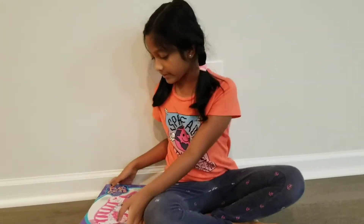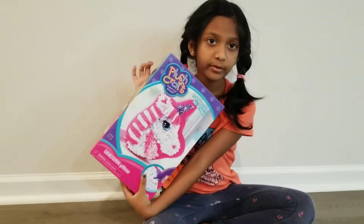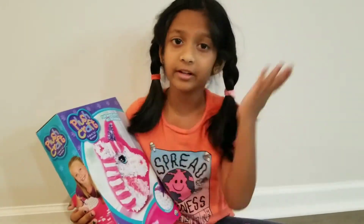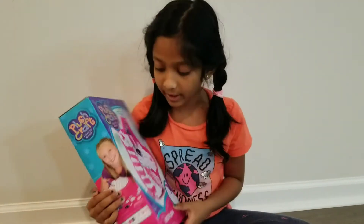Hi everyone, my name is Sri Vaishnavi Devala. I want to unbox a new toy I got from a birthday party. Here is the toy beside me — this is a unicorn pillow toy and it's a craft building thing. We build it and put it together like a pillow so we can sleep on it every day. So we're making a new pillow — let's see how we're going to make it!